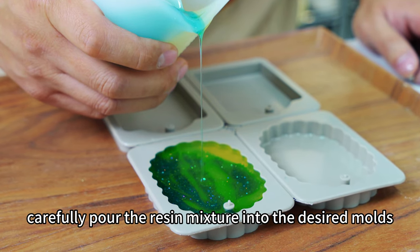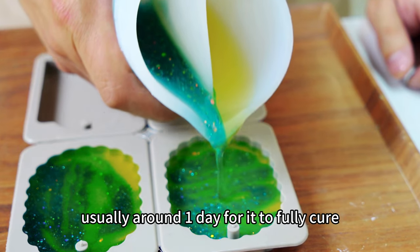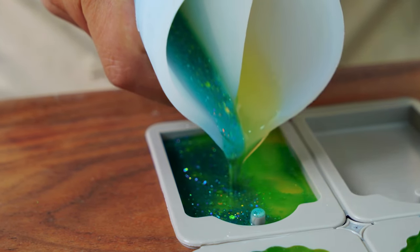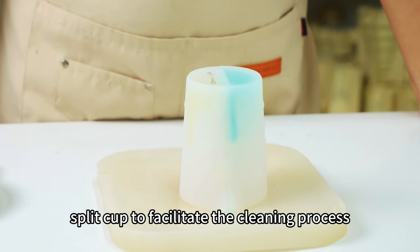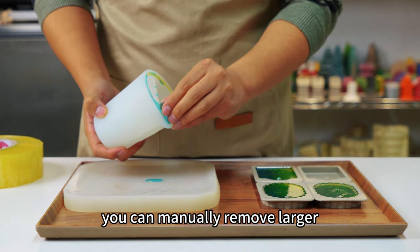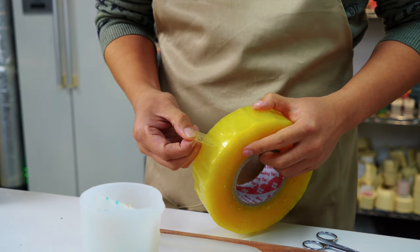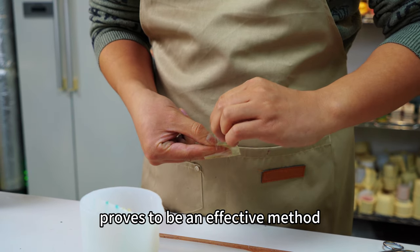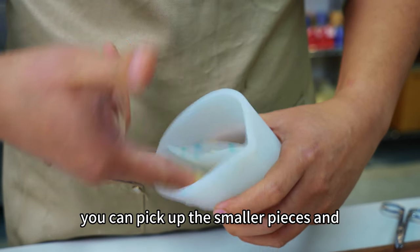Carefully pour the resin mixture from the silicone split cup into the desired molds. Keep in mind that resin typically requires a longer drying time, usually around one day, for it to fully cure. After you have finished pouring, invert the silicone split cup to facilitate the cleaning process. For cleaning cured resin, you can manually remove larger chunks of residue by hand. For smaller pieces, use adhesive tape to effectively pick them up — wrap a strip of tape around your hand, press the sticky side against the cured resin residues, and leave the cup clean.